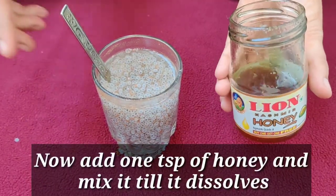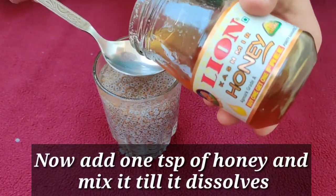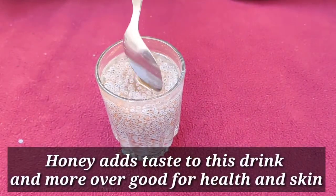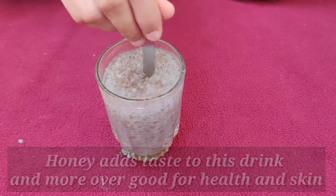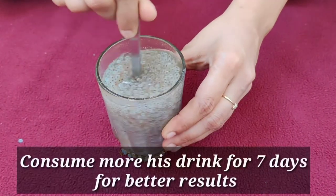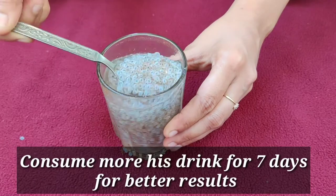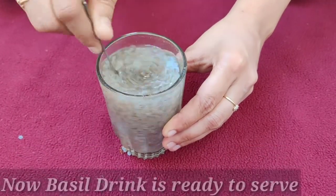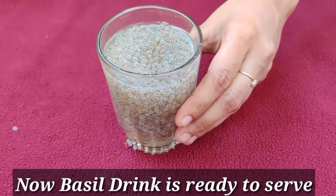Add one teaspoon of honey and mix it until it dissolves. Honey adds taste to this drink and moreover it is good for health and skin. Consume this drink for seven days for better results. Now our basil drink is ready to serve.